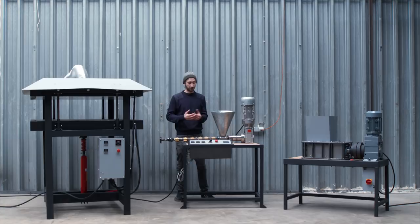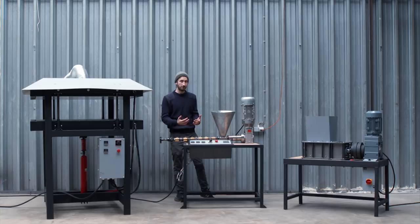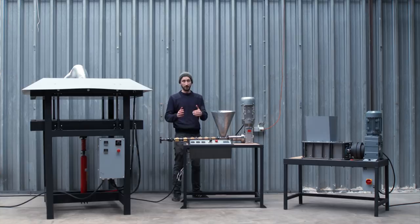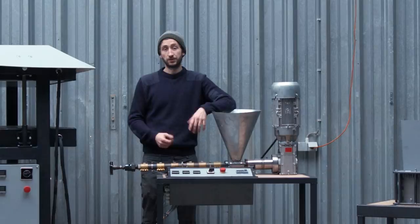Here are our final machines: a shredder, extruder, and sheet press. They're all semi-industrial — not hobby level, but not super industrial either, somewhere in the middle. We always keep in mind that the machines are friendly to use, not running at super high speeds or making a lot of noise — we really want to make plastic recycling a nice job. They're also made to be replicated: all parts are logically documented with sourcing information, and all blueprints are shared open source online for free so anyone around the world can build them.